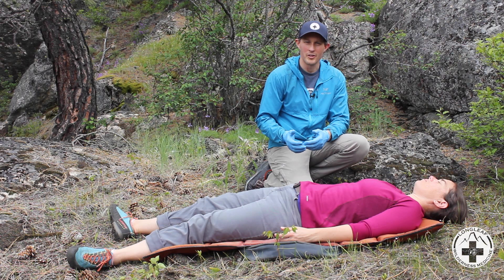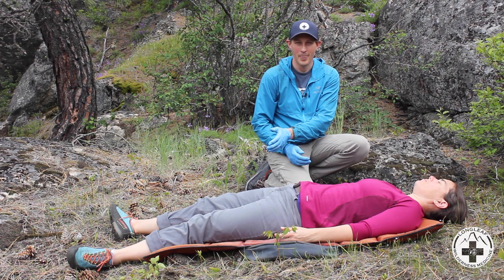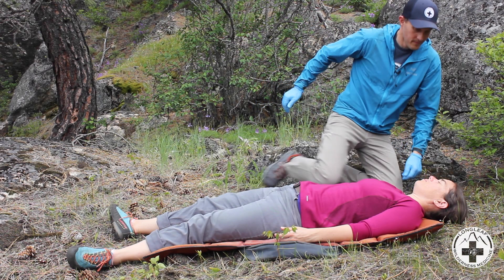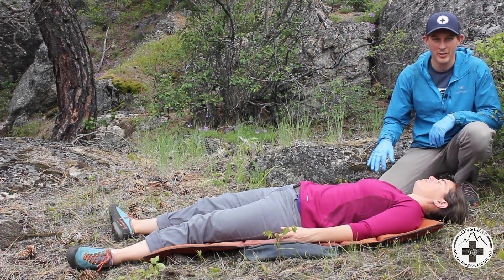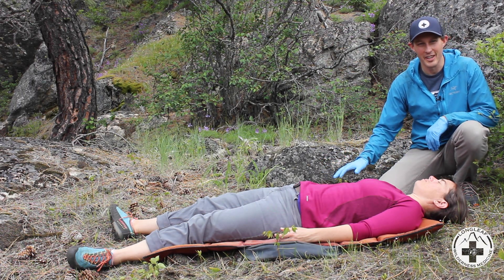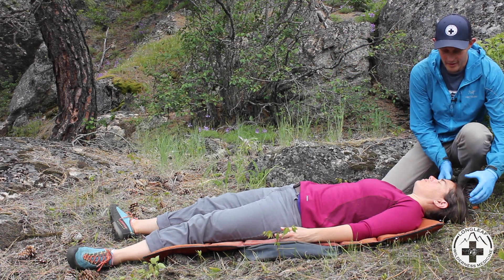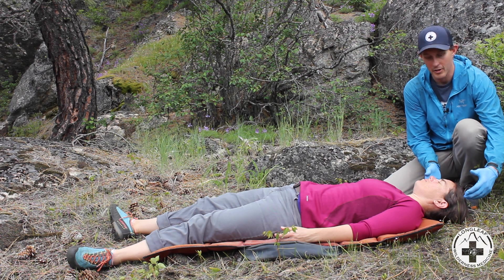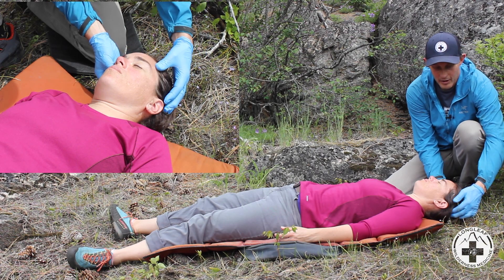In most situations, we should start our physical exam at the patient's head and systematically work our way down their body. I'm going to start up at the head, and I'm going to be careful as I move around my patient not to be kicking branches or any other stuff onto them. I'm going to make sure that I'm not stepping on or kneeling on the patient. As I come up towards the head, I'm going to start feeling the skull. I'm going to verbalize what I'm doing to the patient so they understand what I'm touching, and I'm going to feel the skull for any injured spots.